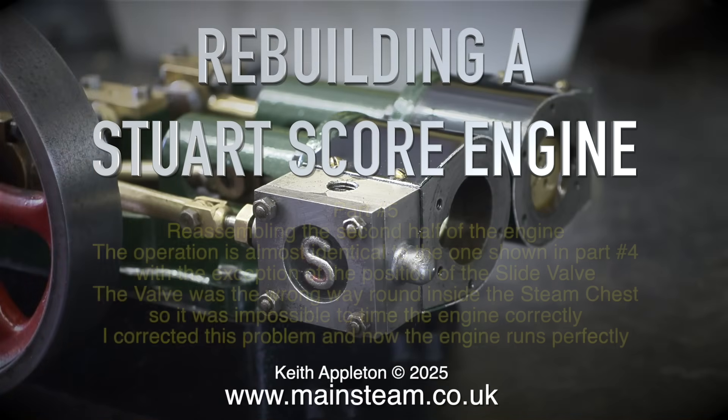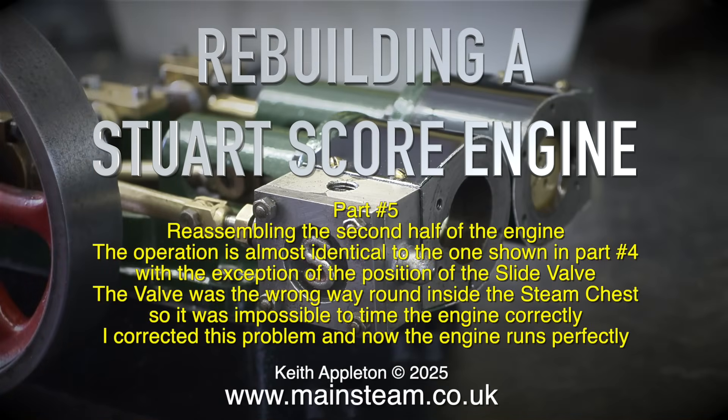Rebuilding a Stuart Sklaur engine, part 5. Reassembling the second half of the engine. The operation is almost identical to the one shown in part 4, with the exception of the position of the slide valve. The valve was the wrong way round inside the steam chest, so it was impossible to time the engine correctly. I corrected this problem and now the engine runs perfectly.